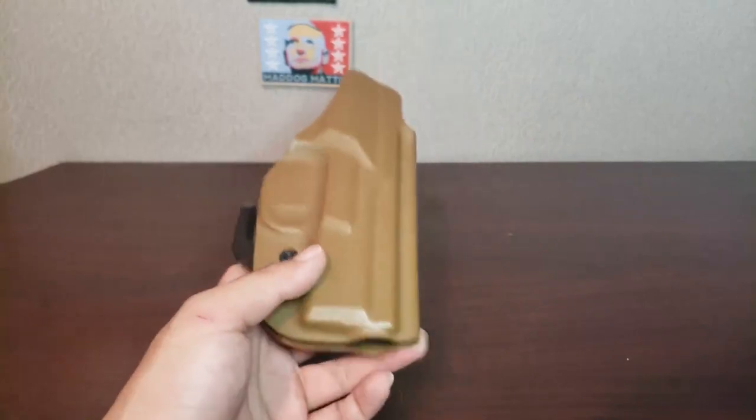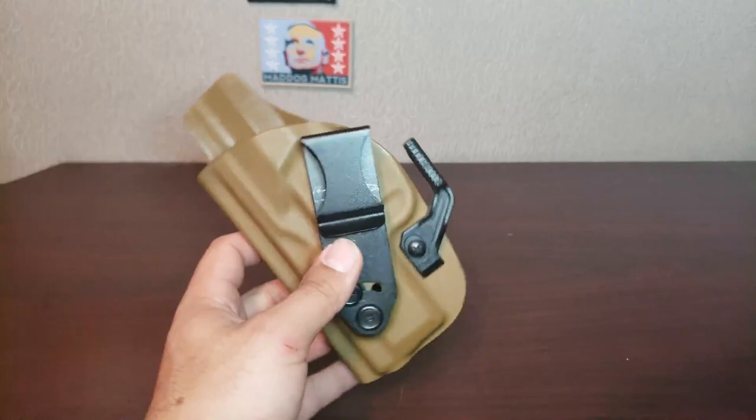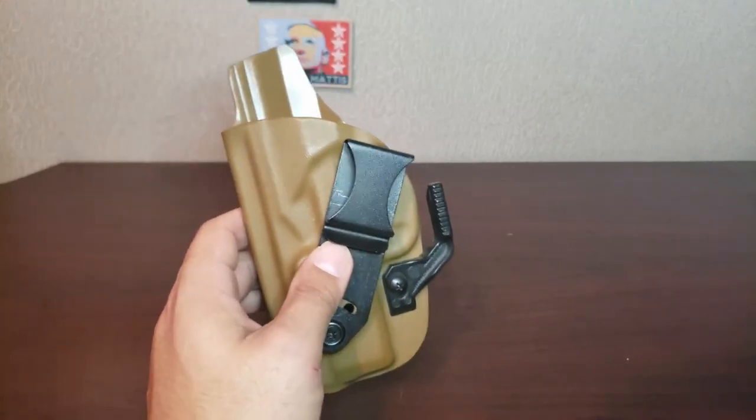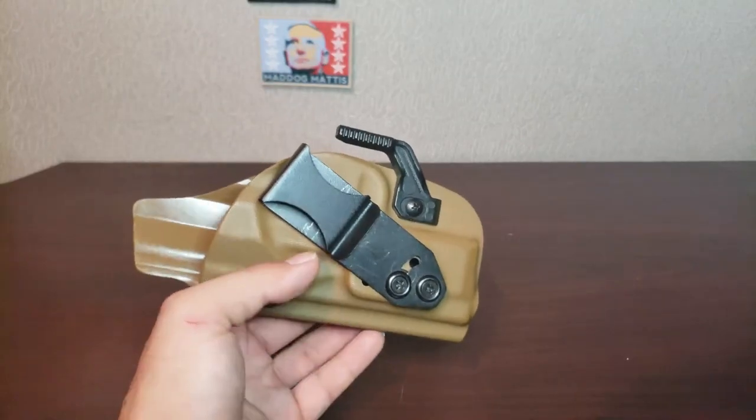I'll put in a small clip of the video I made about why I think this is a strong side holster and not an appendix holster, and I'll catch y'all in the next one. Don't forget to like, subscribe, and comment if you have any questions.